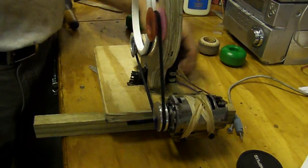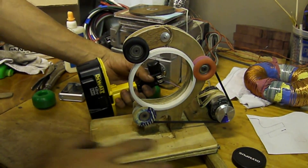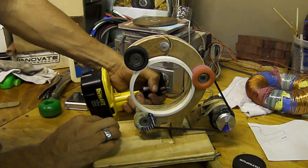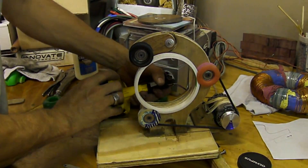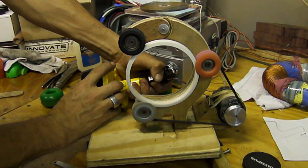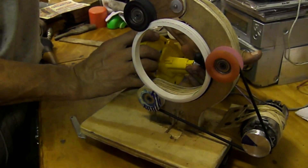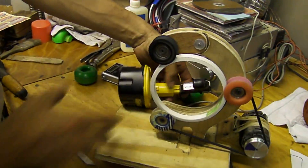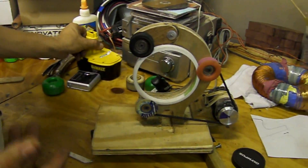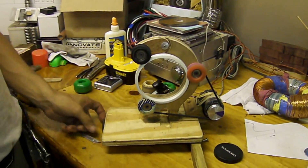I'm going to pull this out and connect it to the battery so we can test. Now you can see the machine running. Many people may remember this was the way I ran the first machine. I think this machine came out much better than the first one in many areas. I've learned a lot from my mistakes — I've made other mistakes too — but this is going to be a really nice machine.